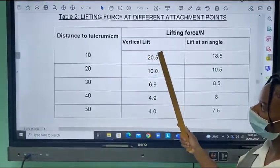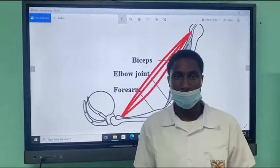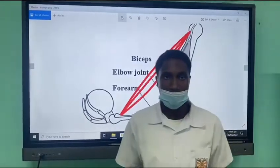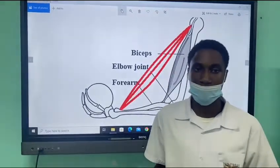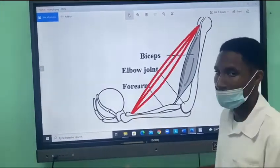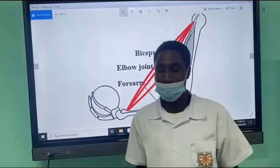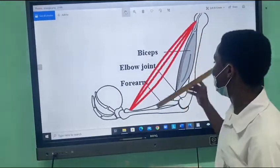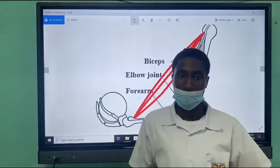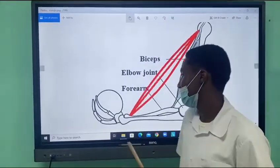The further away from the fulcrum, the less force is required. This comes back to our question: can the bicep muscular attachment be improved? Yes; however, it will not be practical to have the bicep muscular attachment at the wrist. Less strength will be required, but the arm would have to be shaped like a triangle. The bicep would also have to be stretched way too much when the arm is straight.